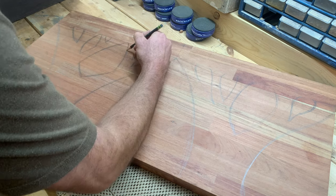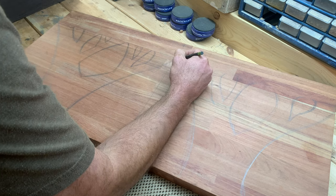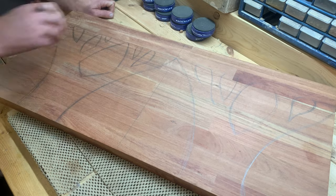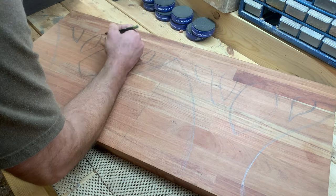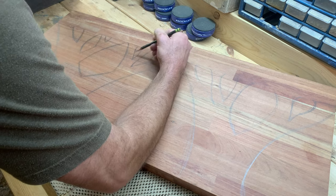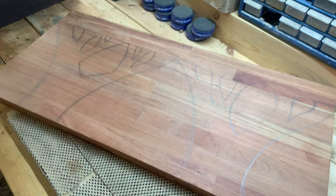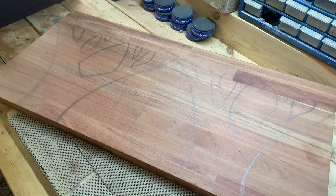I decided to build this section out of Brazilian Cherry, also known as Jatoba. It's an extremely hard wood and ranks at 2350 on the Janka scale. That's twice as hard as walnut, and it's an excellent choice for outdoor projects.